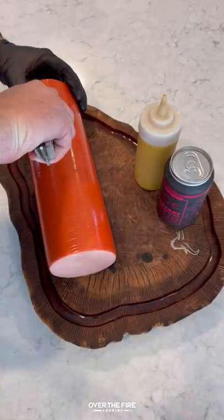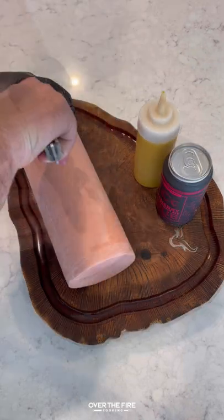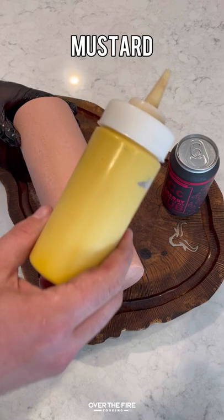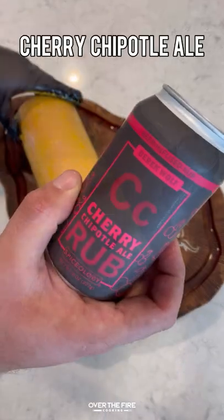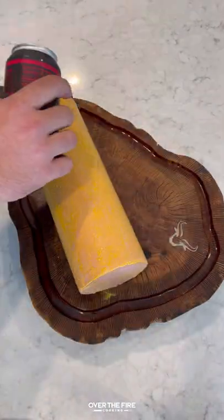Smoked bologna. I got a whole bologna log, peeling off the outside wrapping. I'm going to gently score it so that the smoke can get deeper into the meat. I'm going to lather it down with some yellow mustard and then season up with my cherry chipotle ale seasoning. You can use that or your favorite barbecue seasoning.